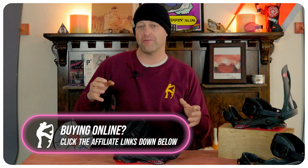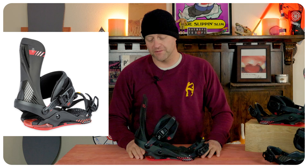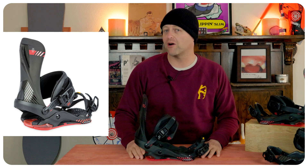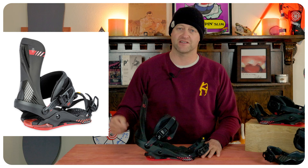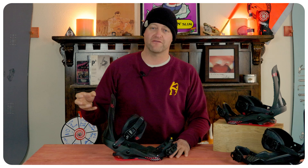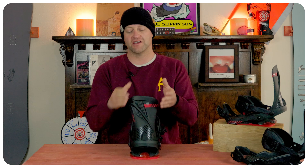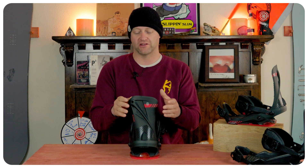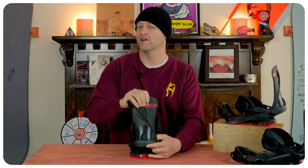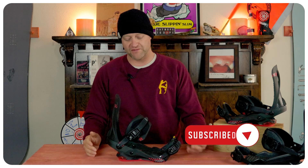Who's this binding for? The hard-charging free ride rider that doesn't want an overly stiff, dead binding. This is damp where it counts, but still lively. It's a stiffer binding, you get good power out of it. What I like is that air dampening system — it does a great job of dissipating chatter so you don't get foot fatigue. I also like that with the revamp of the high back, they didn't go bigger — they actually went a little bit lower. You still get good power and torque, but you're not getting that calf bite. The ratchets climb well and do everything well.